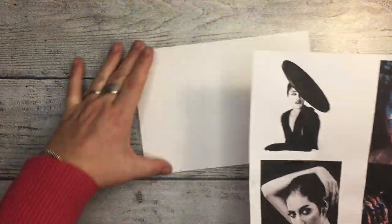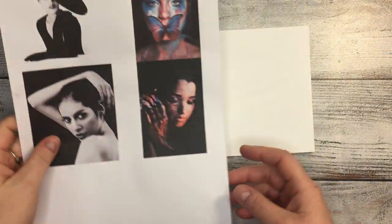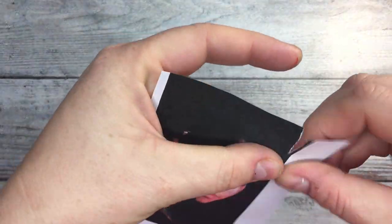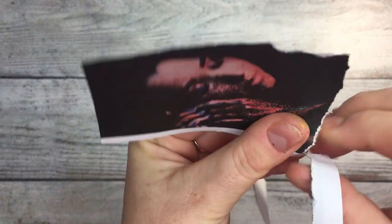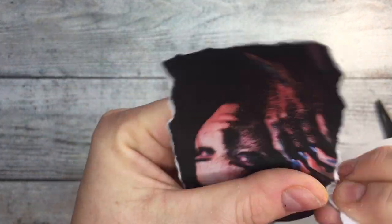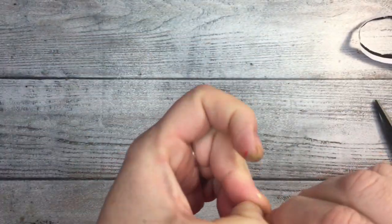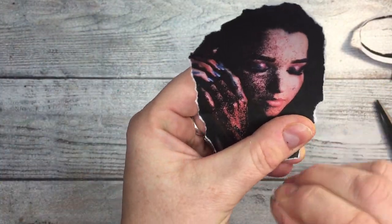I printed four photos — not sure which one I'm going to use — and they are quite dark on a black-and-white background. I think that's probably the best way to go because if the photos are too colorful I'm not sure it's going to work so well. I used normal printer paper and an inkjet printer. I'm just distressing the edges — I don't want rectangular edges — so I'm removing bits and pieces with my fingers.